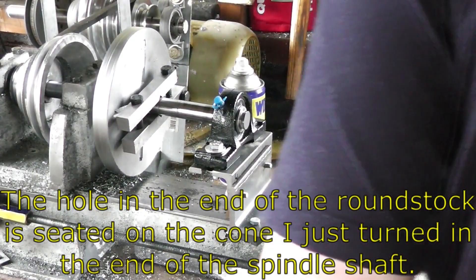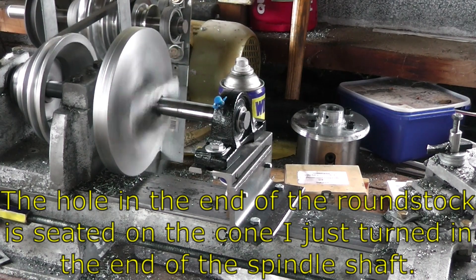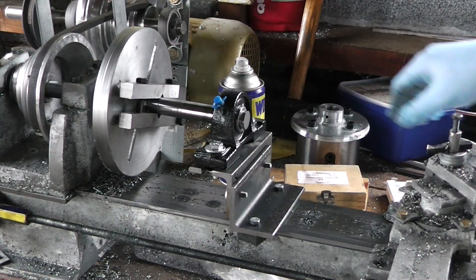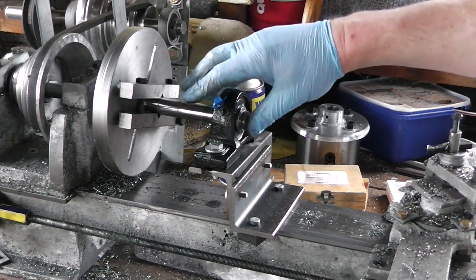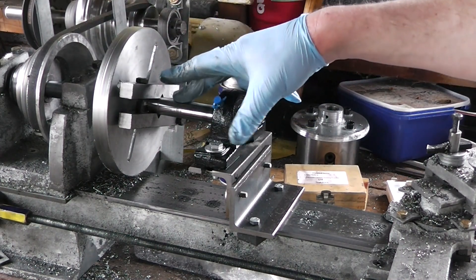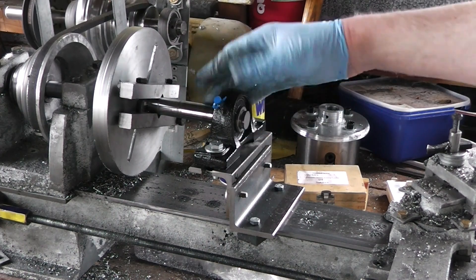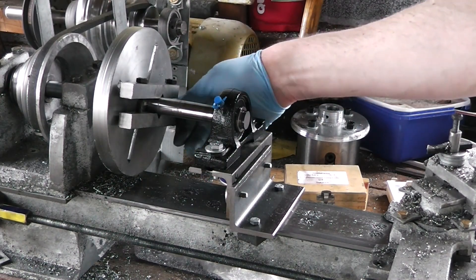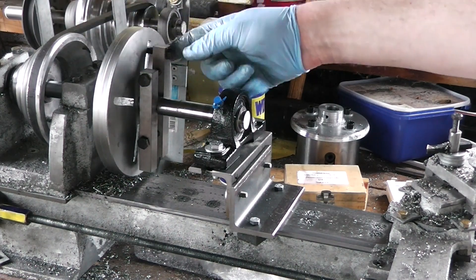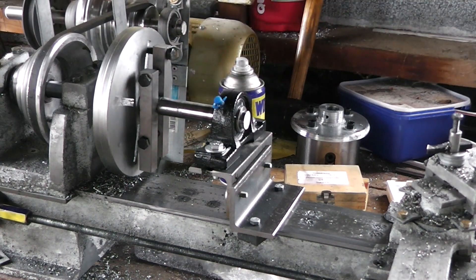Let's see if that works. The way this works is that the workpiece is held on the center I carved into the end of the spindle. Contact with the spindle isn't enough to actually turn the piece though, which is where the lathe dog comes in — the bolt goes through the face plate, so when the face plate turns, the bolt turns with it, and because it's clamped onto the workpiece, that turns the workpiece.